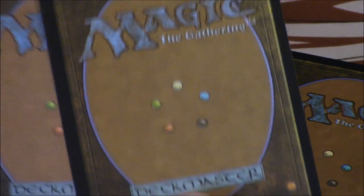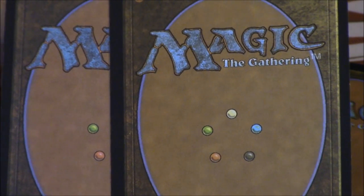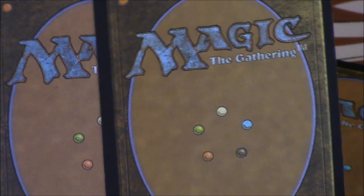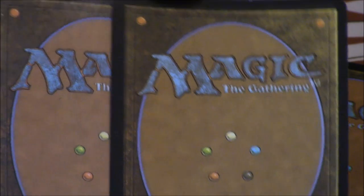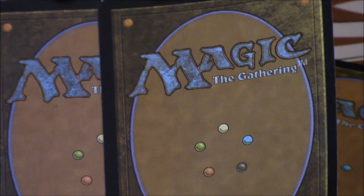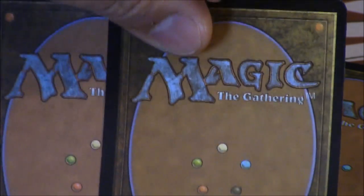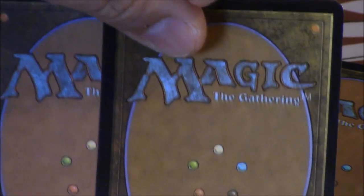If you compare the two fakes together, you can tell that the generation one fake is totally discolored — it's not even the right shade. The camera may not fully pick it up, but it's way more glossy than the newer fake.